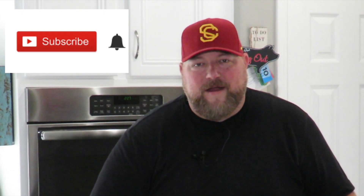Alright guys, welcome to Cooking with CJ. If you're a returning subscriber, part of CJ's crew, you know I love you. And if you're new to the channel and you want to get all the alerts on what we do here, make sure you hit that subscribe button and the little bell next to it.